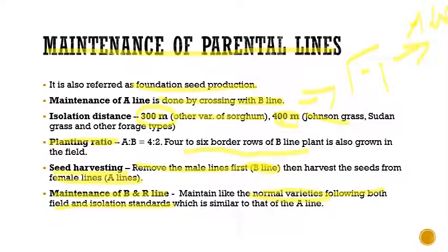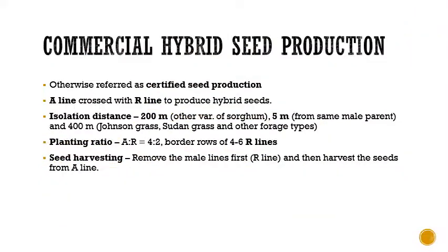The only requirement for B and R line maintenance is to follow both field and isolation standards, which are similar to those for the A line. Now coming to the second step — commercial hybrid seed production, also referred to as certified seed production — here the A line is crossed with the R line (restorer line) to produce hybrid seeds.